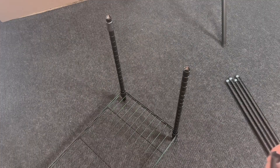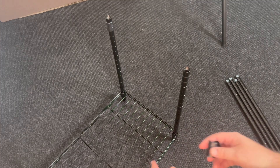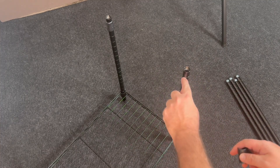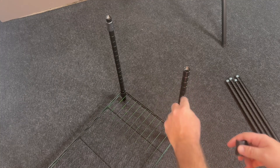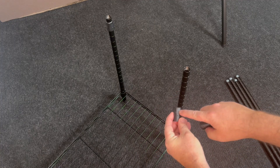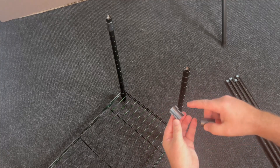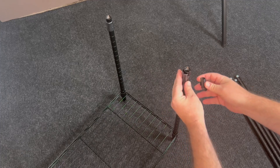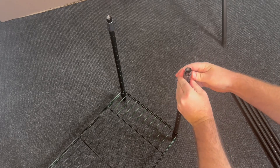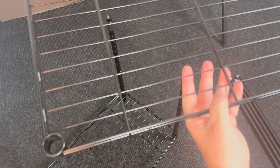I want to show you how the shelves stay attached to the poles. You can see these little indents — those are where you place the stoppers. The stoppers say 'top' on the very top, and you want to make sure that side goes up. They grip to the little ridges, and you'll hear it snap into that groove.